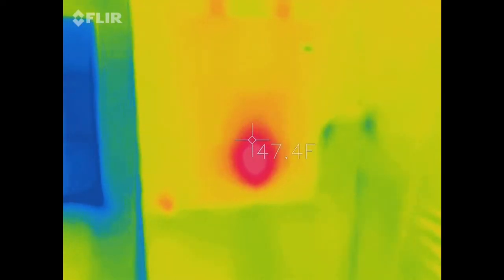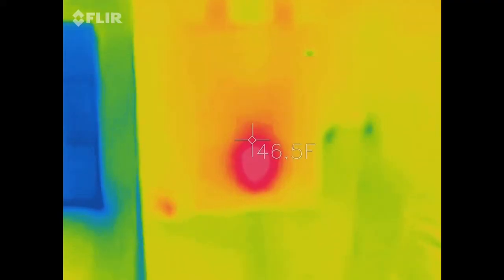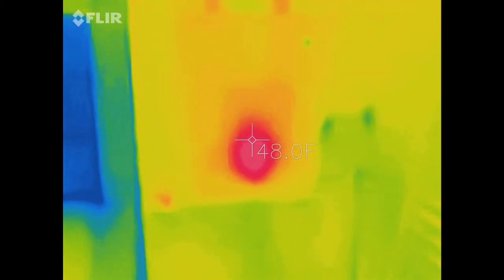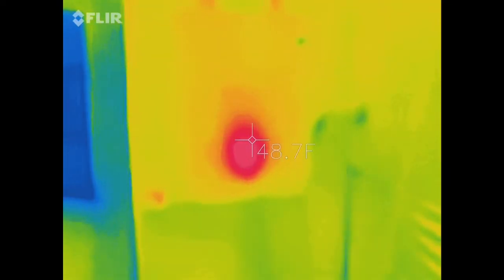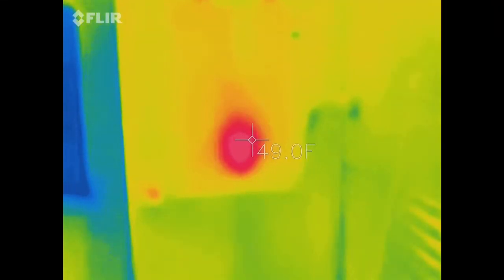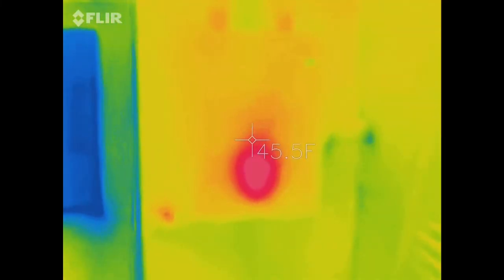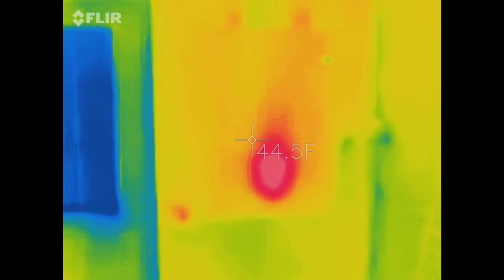It allows you to really assess your hives during the winter to make sure that they still have an active cluster and are maintaining what their size looks like in that cluster, or maybe they moved around in the honey super or in the main brood box if you have a different setup.